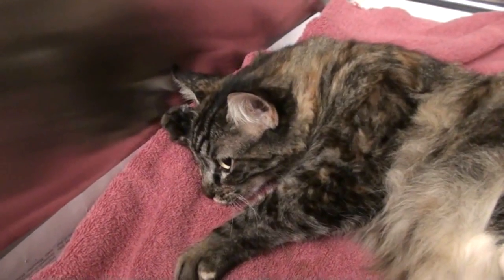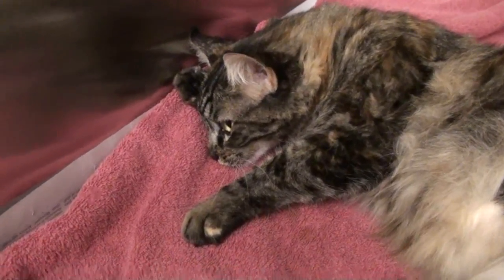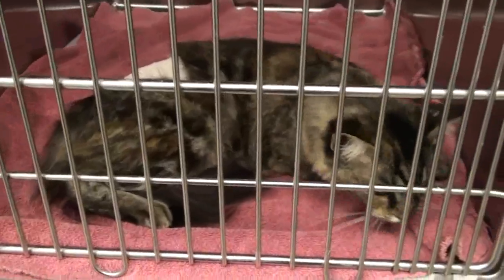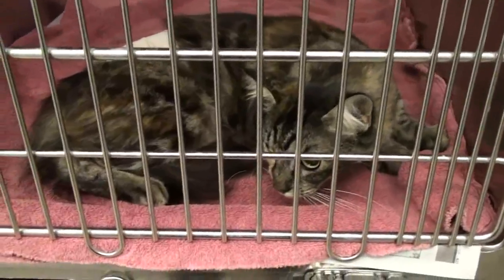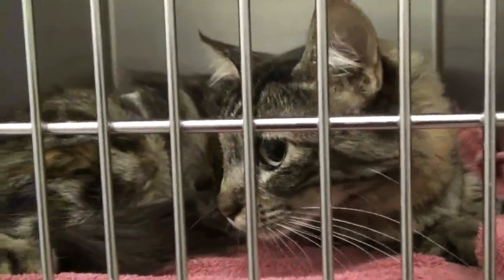Aren't you glad? Are you waking up? Are you getting used to your vantage? That's what cats do when they wake up — they just look at you and kind of weave and bob their head around.